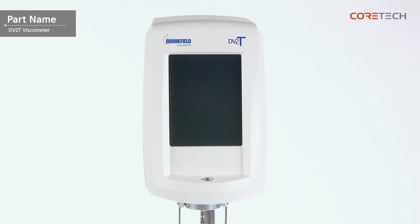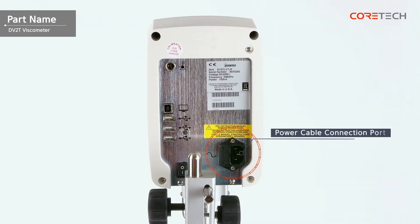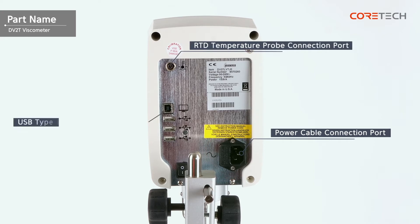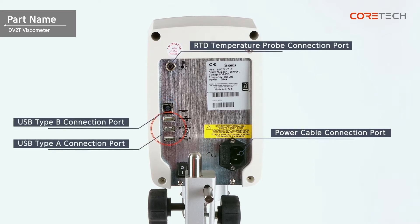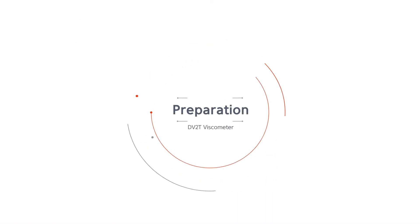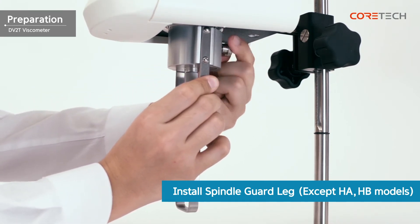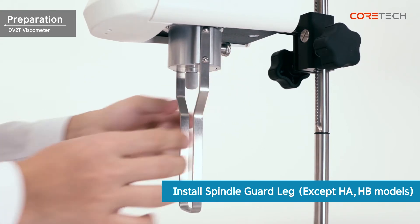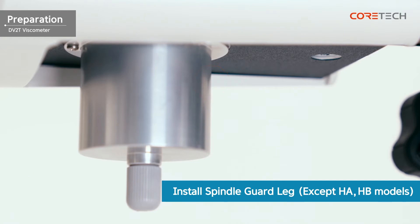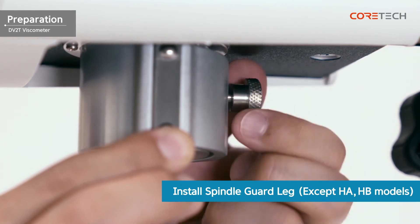At the front of the main body, there are the touchscreen display and bubble horizontal meter. At the rear of the main body, there are the power cable connection port, RTD temperature probe connection port, USB type B connection port, three USB type A connection ports, and power switch. At the bottom of the main body, there is a coupling screw that combines the pivot cup and spindle. For LV and RV models, combine the guard racks. The guard racks can be installed through a screw hole located on the back of the pivot cup. The guard rack protects the spindle from external shocks and is also used to obtain accurate results in the low viscosity area.